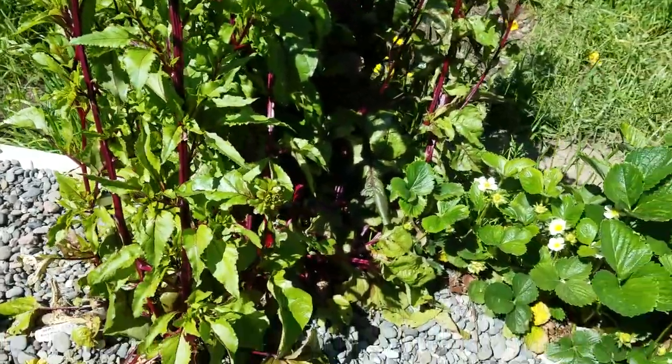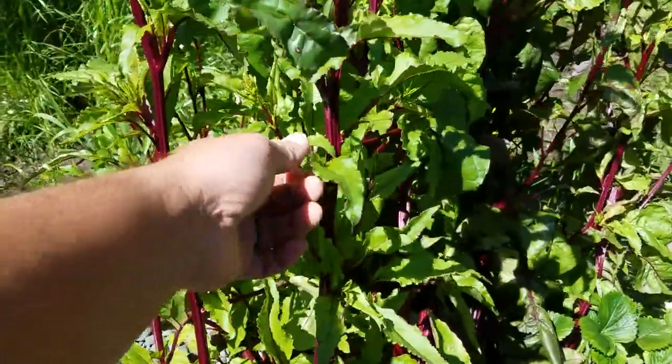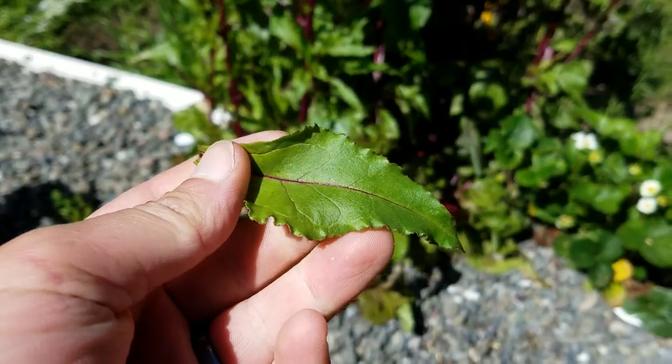The beets — I'm not growing them for the roots, tap roots. I'm growing them for these nice little greens.